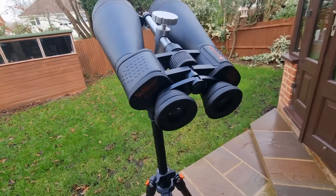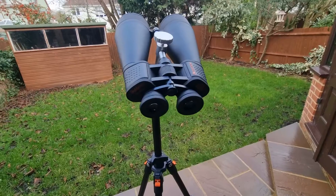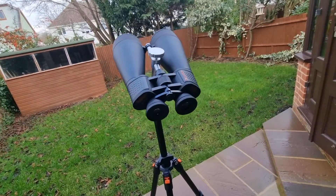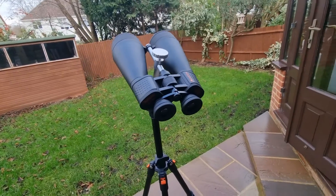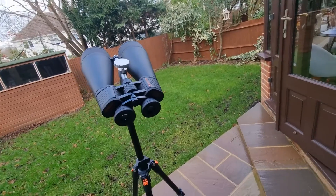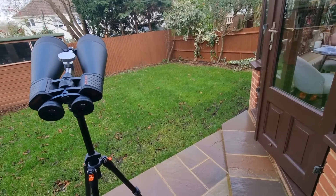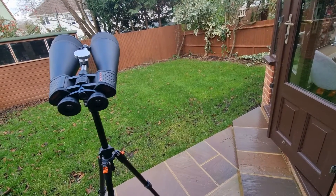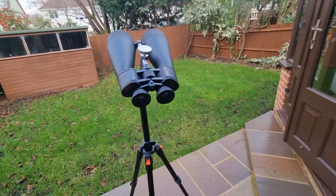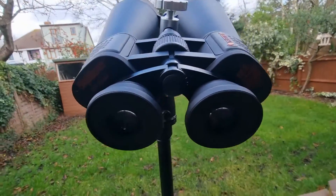Because of the 20x magnification, you're quite zoomed in and you won't be able to pan the sky like you would with a pair with less magnification or a larger field of view. This can make identifying celestial objects a little challenging, particularly in the beginning and especially for beginners, so do bear that in mind.